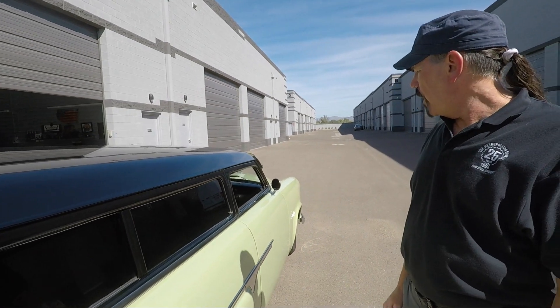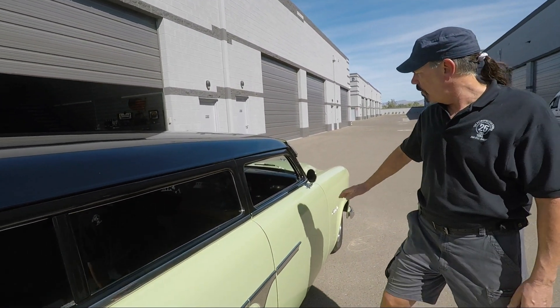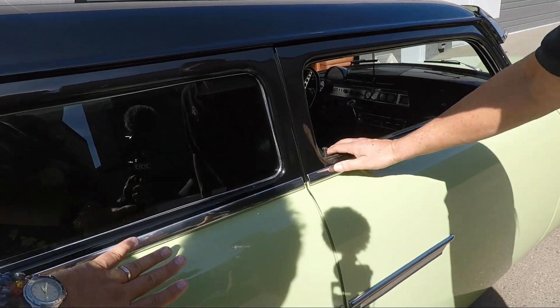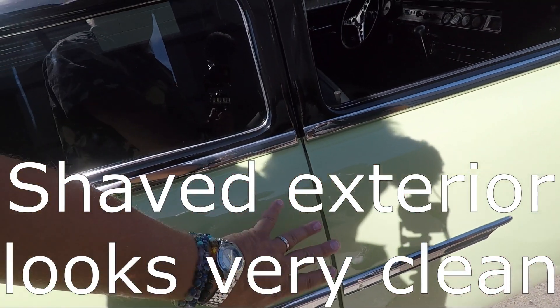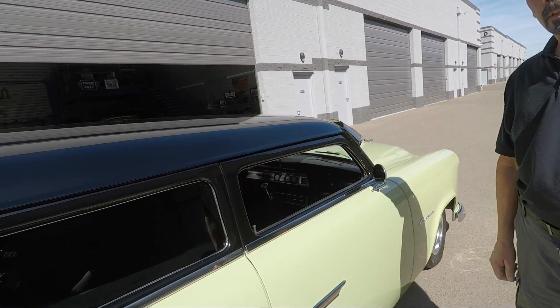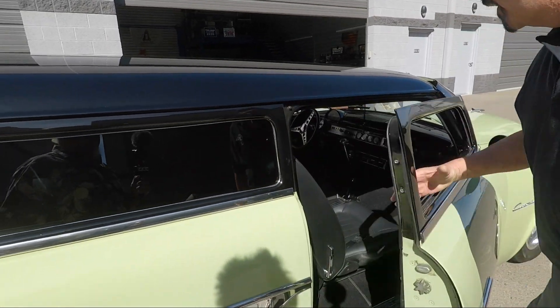Notice over here — it's all shaved. There are no external buttons, handles, or anything like that. When the windows are up it's operated remotely, like a regular remote. We'll pop open the doors. I love that shaved look — that's pretty neat.